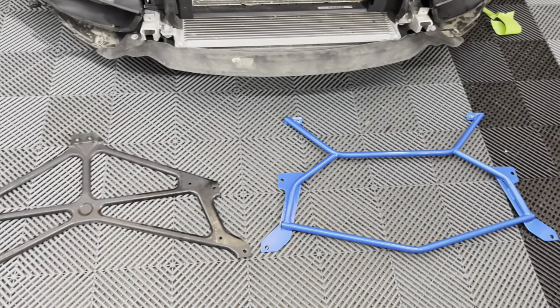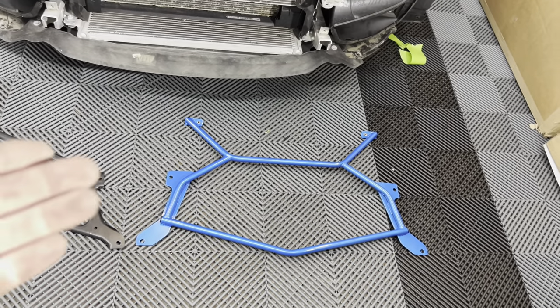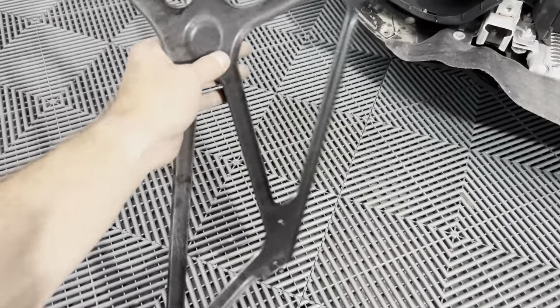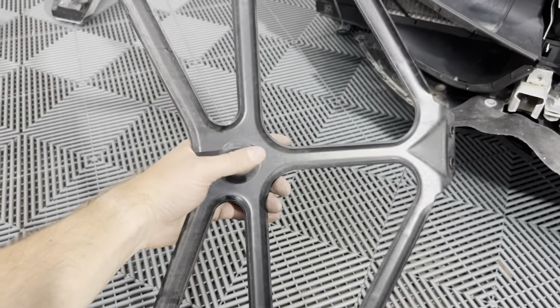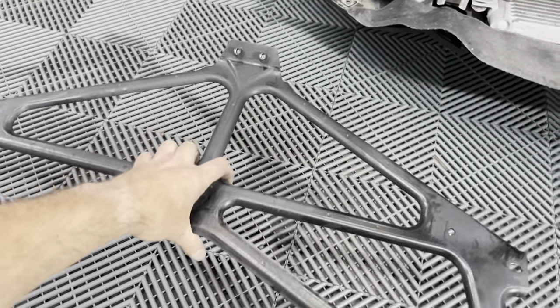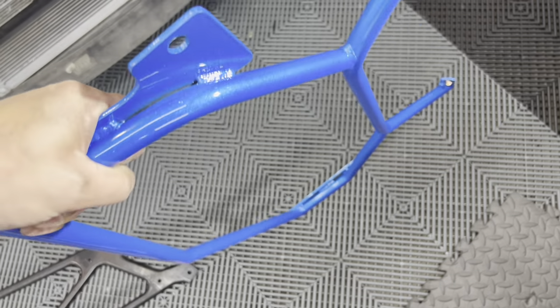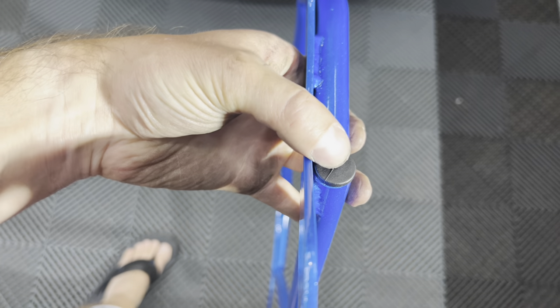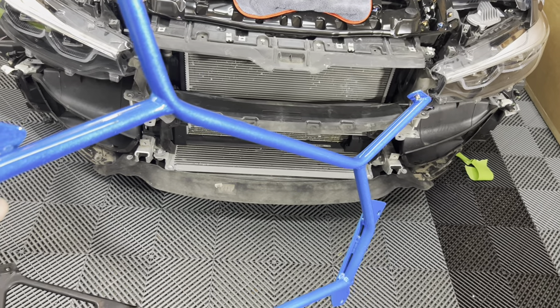Here we are with them side by side — it's crazy how much nicer the Lower Class Garage one is. It's way beefier and way heavier, which will add serious overall rigidity to the front end. The stock one weighs like a pound — it's hollow, just bent and cut metal. The LCG bar is probably three times the weight, completely closed off, and way nicer. They also added end caps to the tube openings so no water gets in.